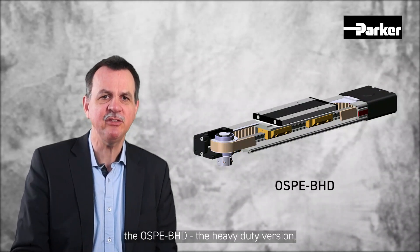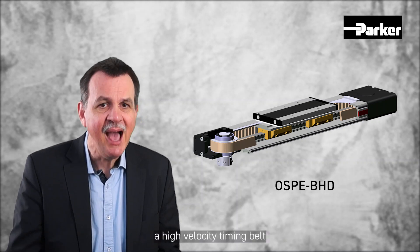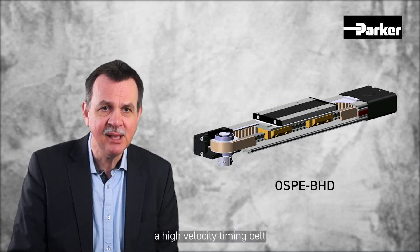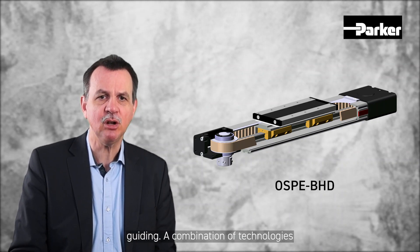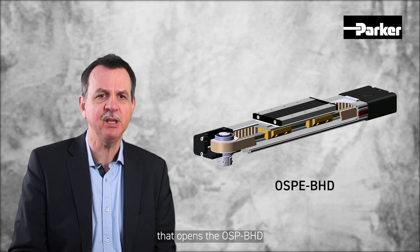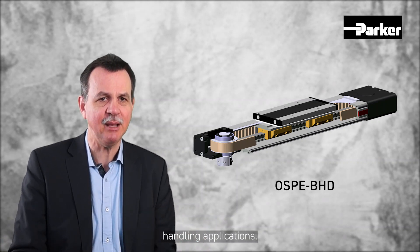Last but not least, the OSPE-BHD, the heavy-duty version, combines a high velocity timing belt and a high load capacity square rail guiding — a combination of technologies that opens the OSPE-BHD actuator to a wide range of industrial handling applications.